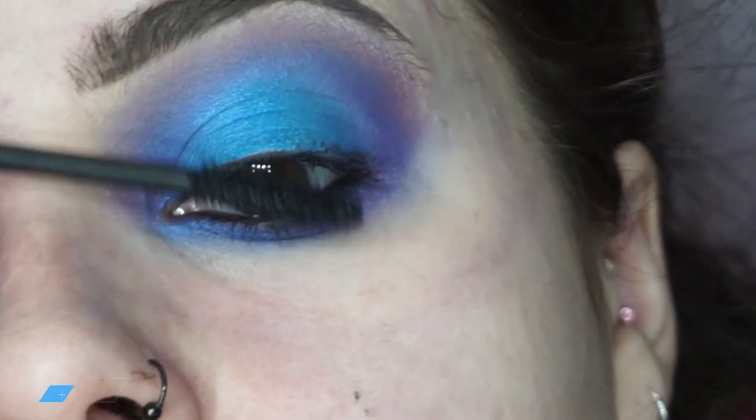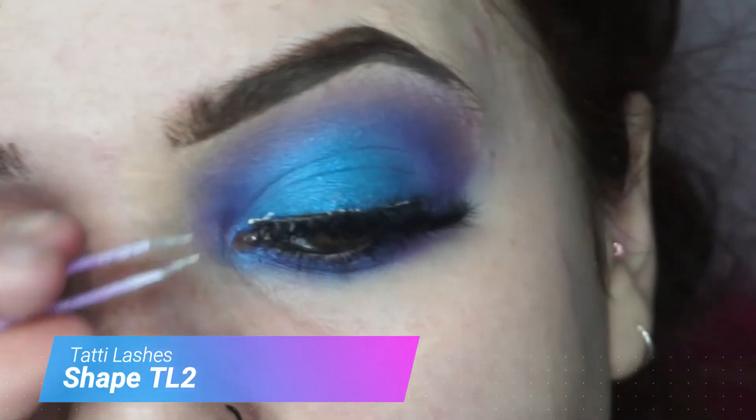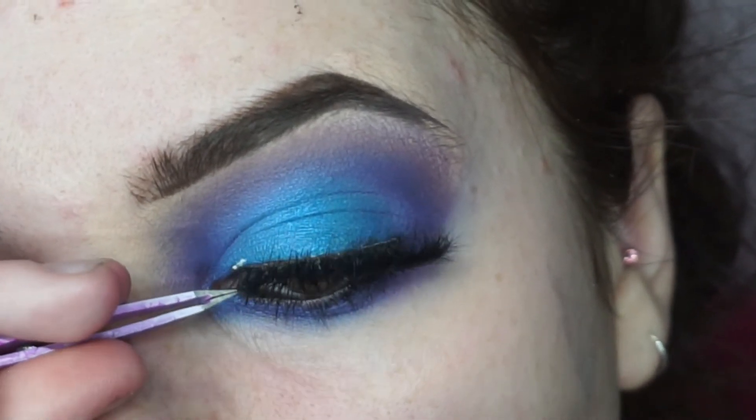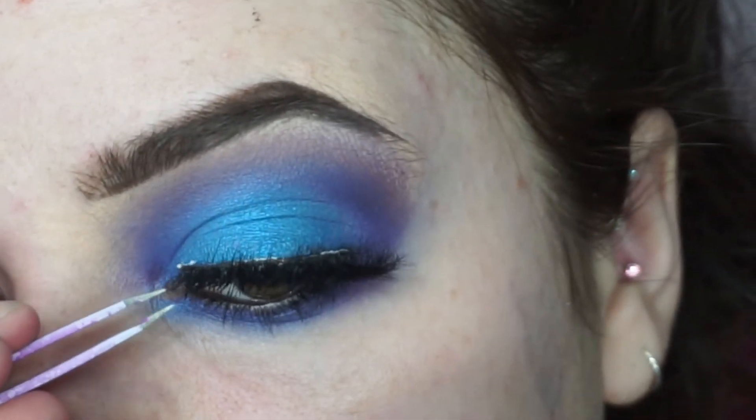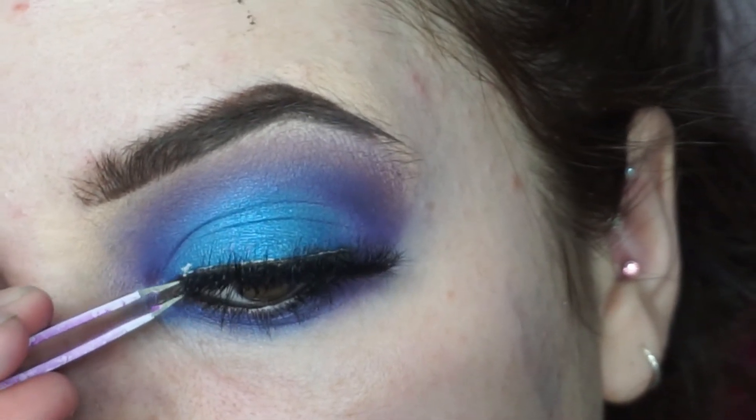I'm going in with the lashes — these are Tatti Lashes TL2. I actually love these lashes; I feel like they are a really nice shape for my eye, and I love how fluffy they are.